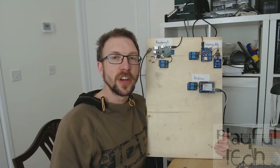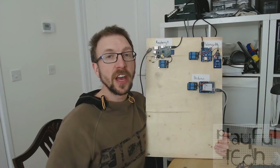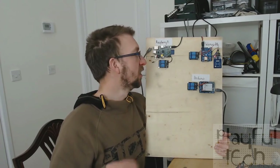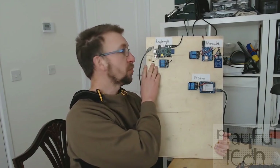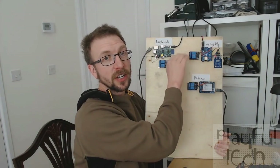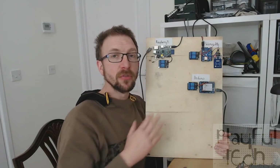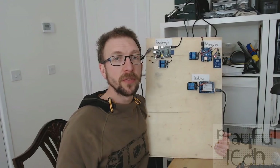In this video I'm going to show you how to create an MQTT server and how you can use that to interface different devices together, allowing them to send and receive messages to each other. On the board I've got three different devices: a Raspberry Pi, a WeMOS D1 running an ESP8266 chip, and an Arduino Uno. These are all running puzzles which I've shown how to create in previous videos.